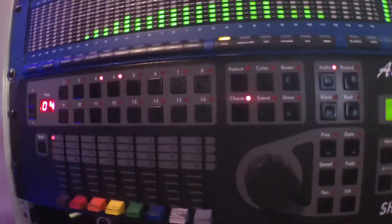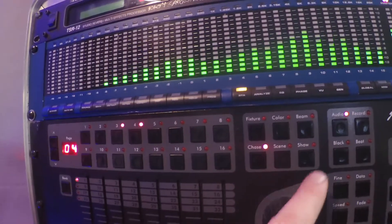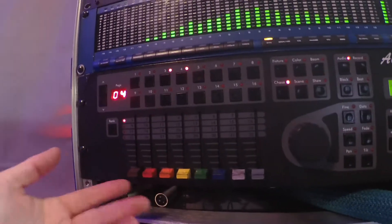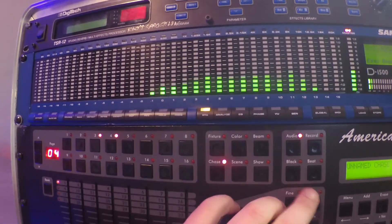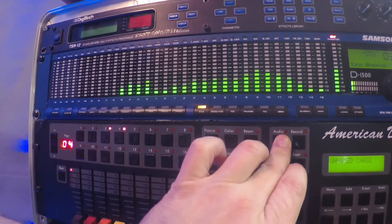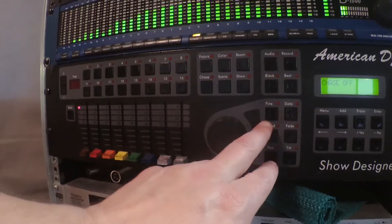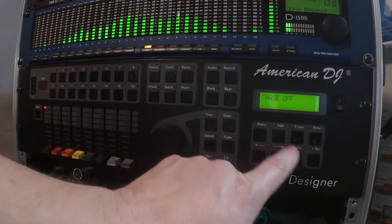Getting a little bit closer here. So you've got your fixtures, color, beam, chase, scene, show — all done off this keypad. The faders set your lights and fixtures that have pan and tilt, global color wheel. Over here you can record, blackout, beat sync, audio triggers — which is what I'm on right now. As soon as I silence that it goes into the chase pattern. You've also got find, data, speed, pan/tilt, menu, addition, erase, enter — this whole board has got a ton of features.